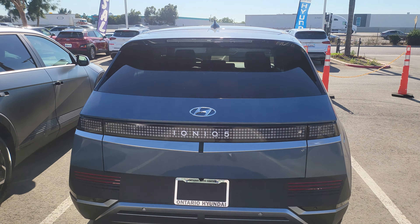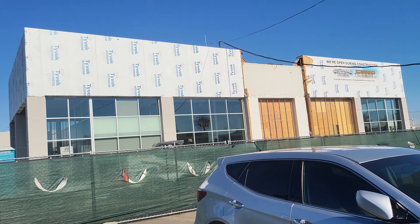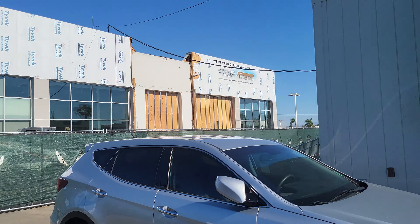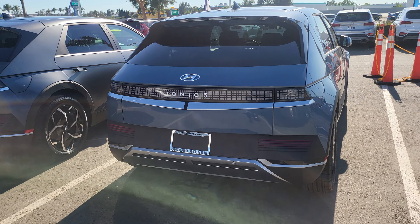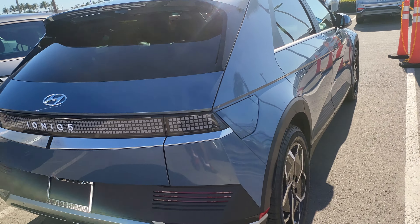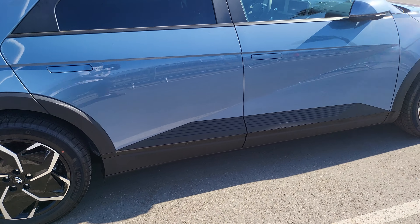All right, it's here. We're at the dealership and they're still under construction — Hyundai of Ontario. Here's mine. Even though they washed it, they did a terrible job, so we're gonna wash it again. Hand wash.